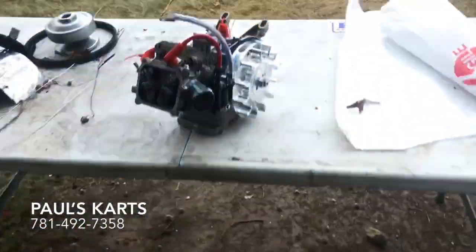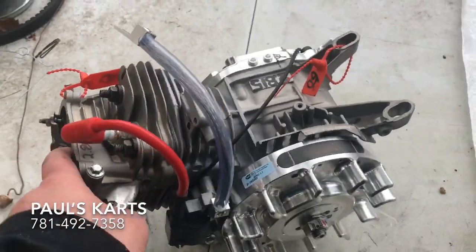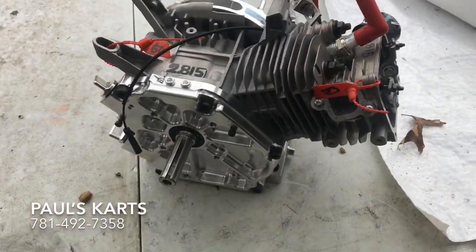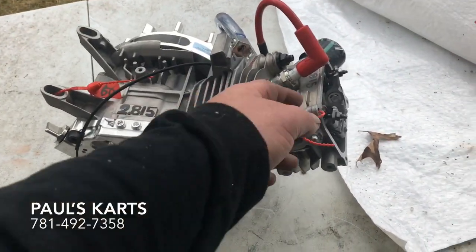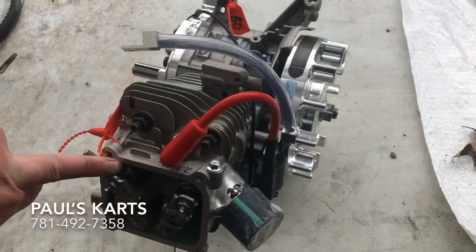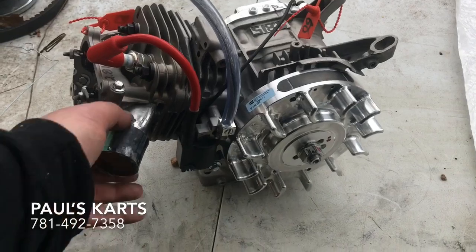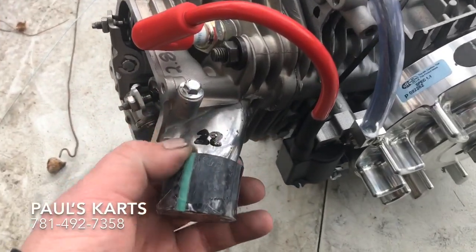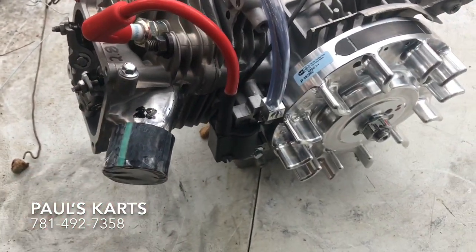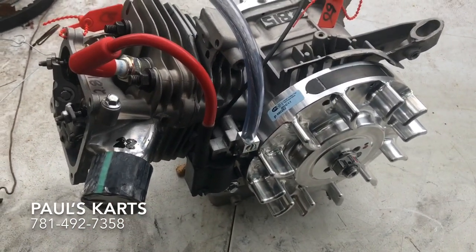Just finished up another engine today. This one is going out: 2.815 bore, hemi head, welded ARC side cover, ARC flywheel coil, 60 pound dual springs, cut big valve, 2.815 bore, racing cam, welded intake manifold, tube ported for a 28 millimeter or smaller. Everything's all set up and ready to go.